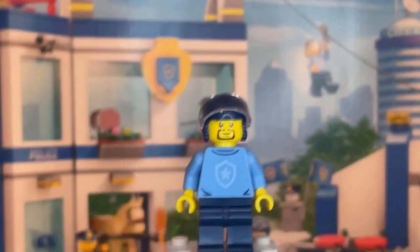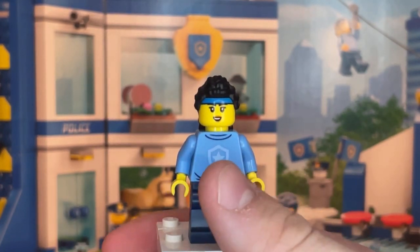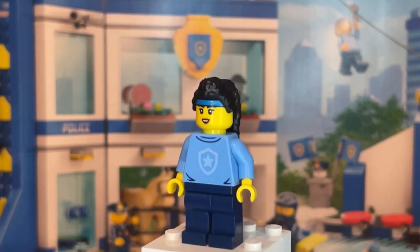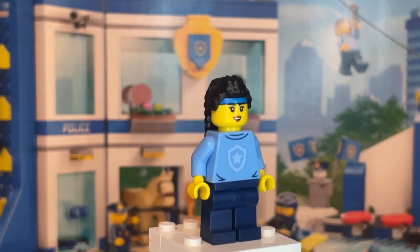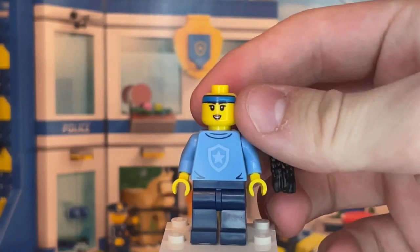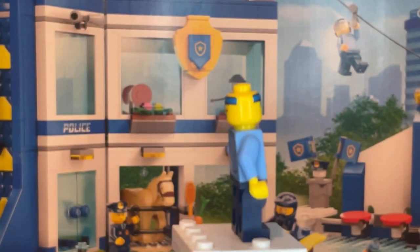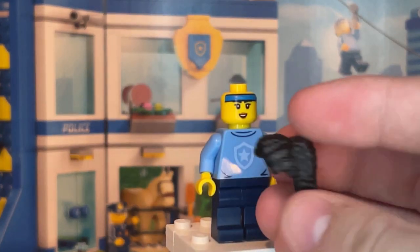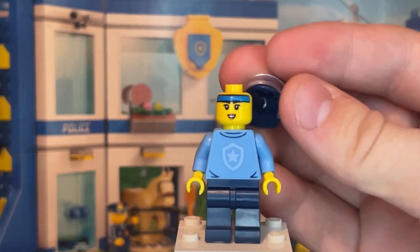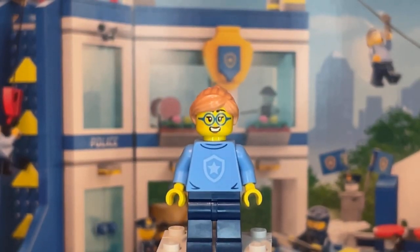The second student reuses the same torso print as the first student, with the same leg printing. She has two new facial expressions — one confident with a printed blue headband, and another with the same headband looking tired. She also has a new hair piece, which is a really nice mold, and you can swap it out for her helmet that comes in the set.